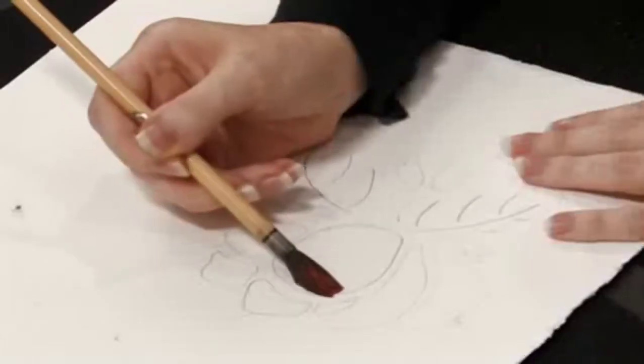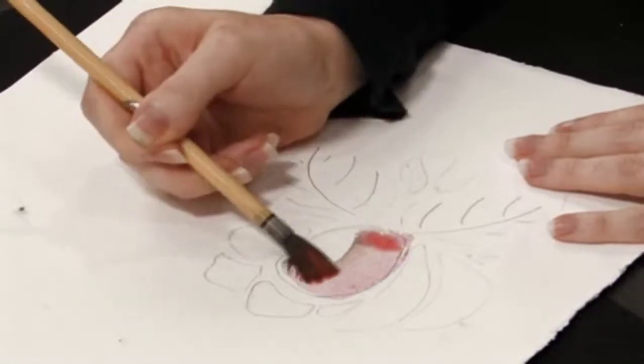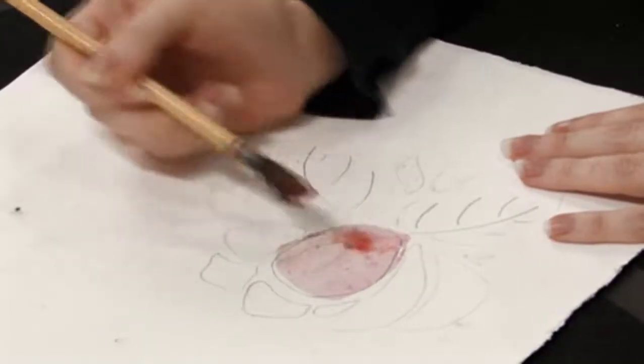Then you're going to start on your petal from the top, working down, so that when you lift your brush at the end, the end will be nice and dark and the top will be light. It's very simple — just quick strokes.